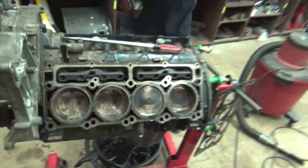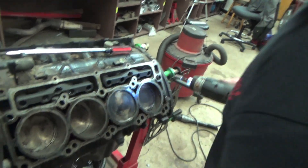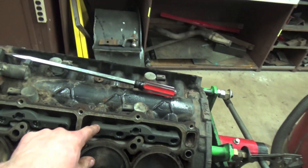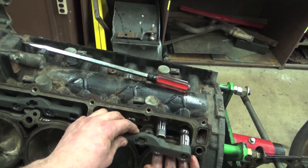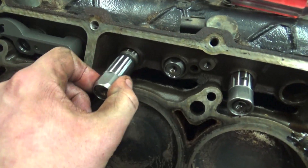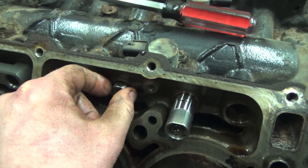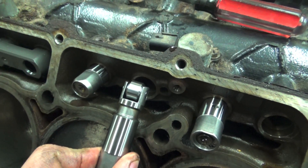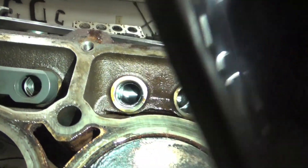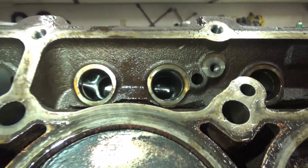Let's pull these lifters out and take a look. That's a brand new lifter that's not twisted in the bore. I don't think we have a camshaft problem on this one. That looks like a brand new camshaft in there — that's very shiny for this thing having a hundred-and-something thousand miles on it.